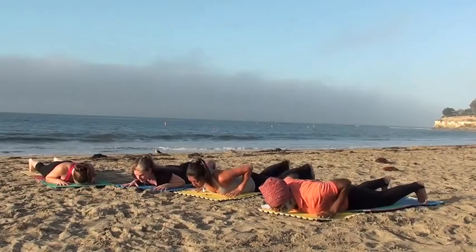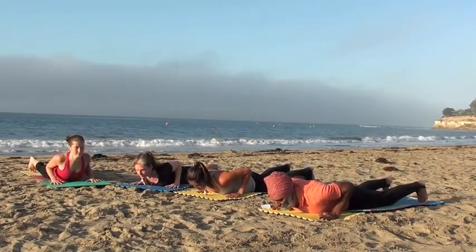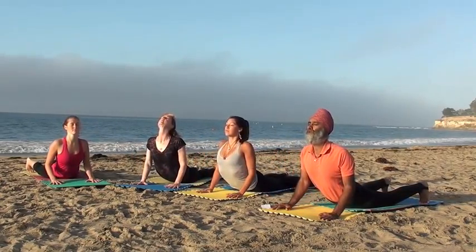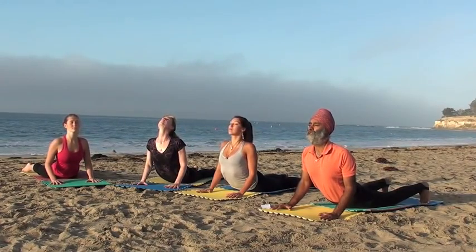Bring your palms back a little, just outside the chest, elbows tucked in, toes curled under, and begin to lift the chest, coming into a cobra. Back muscles engaged, draw the shoulders back and down, puffing out the chest.